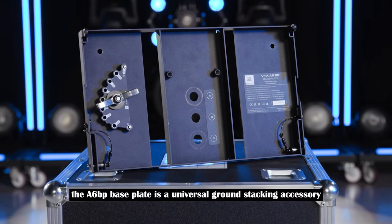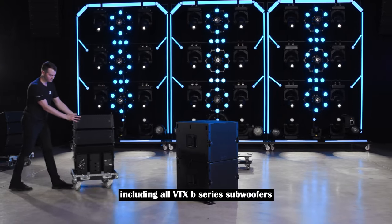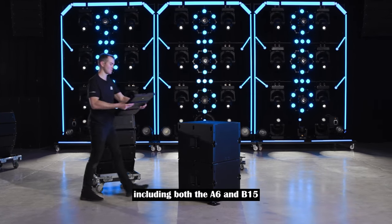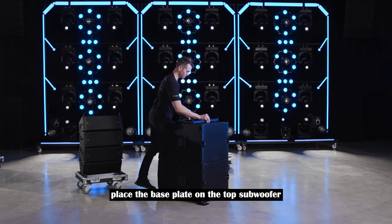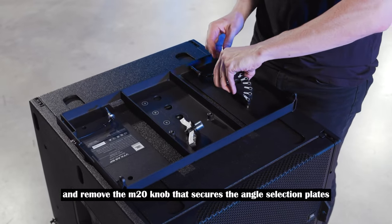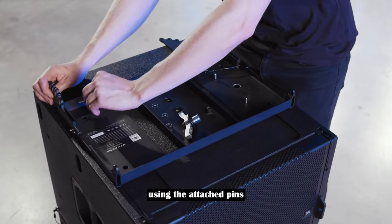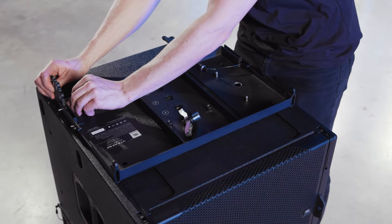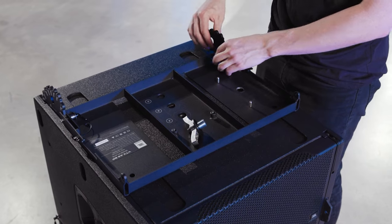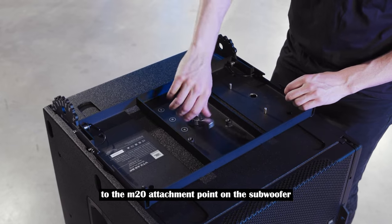The A6BP base plate is a universal ground stacking accessory that can be attached to many different surfaces, including all VTX B series subwoofers. To build a ground stack array including both the A6 and B15, place the base plate on the top subwoofer and remove the M20 knob that secures the angle selection plates. Pin the two angle selection plates to the rear of the base plate using the attached pins. Secure the base plate to the M20 attachment point on the subwoofer with the included knob.